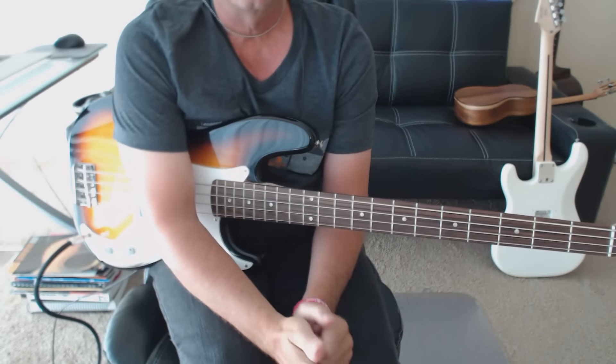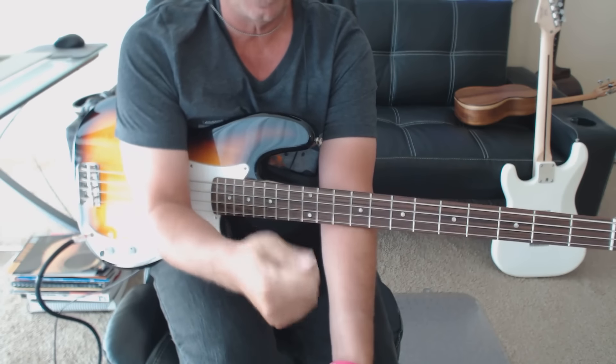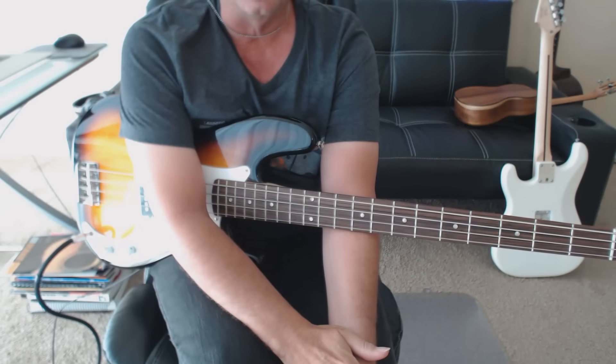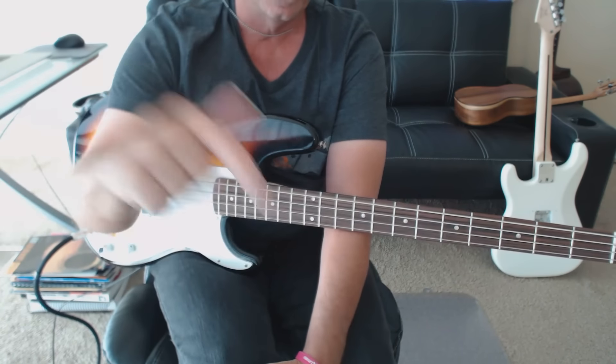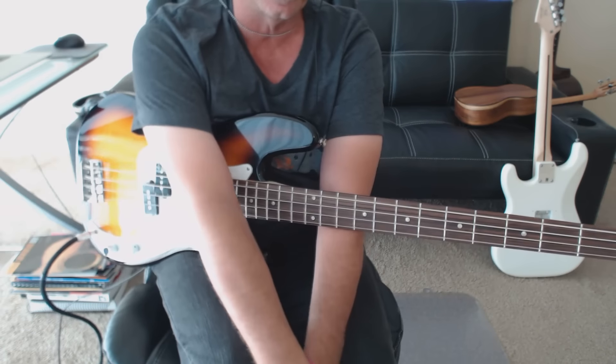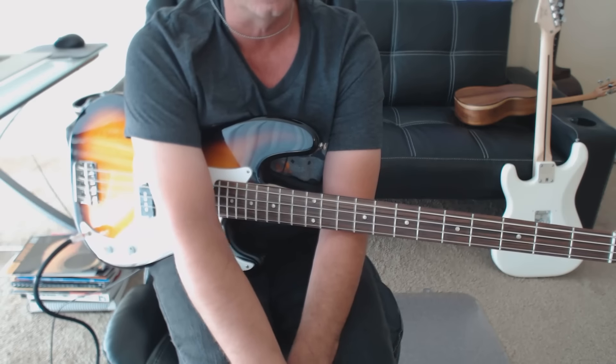Alright, so this is a great easy bass tab and you can play it with a pick or your fingers. The tablature is a free download from my website, so make sure you click on schedule now to set up your free Skype bass lesson or just download the tab and learn the tune.